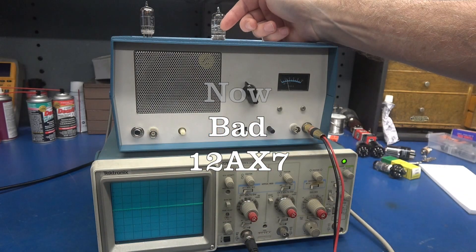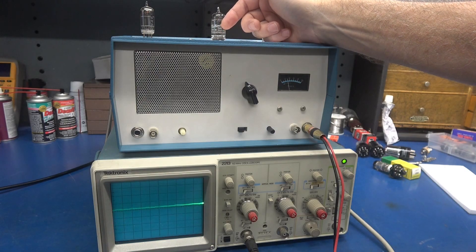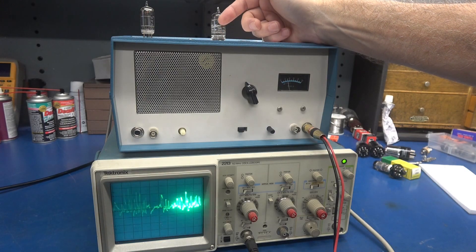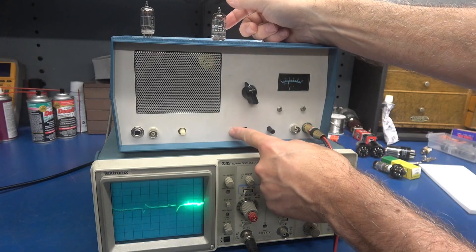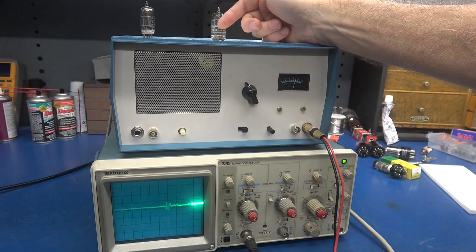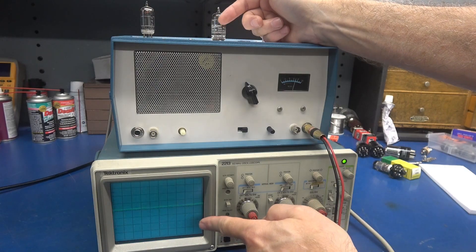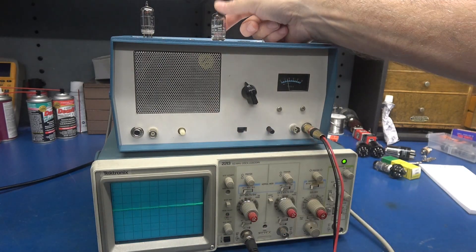Let's see if it's microphonic. Oh yeah — and you can see it on the scope. Let's check triode 2. Triode 2 does have some noise — you can hear it.